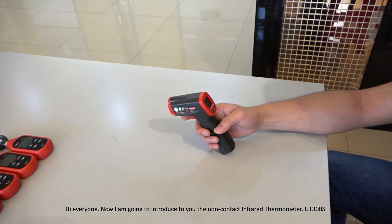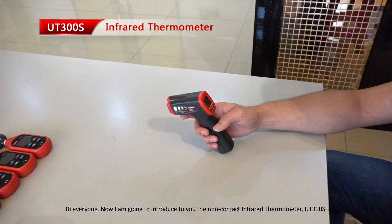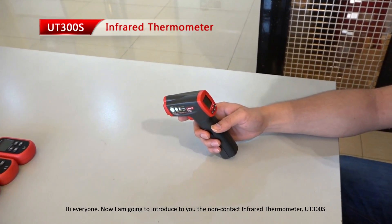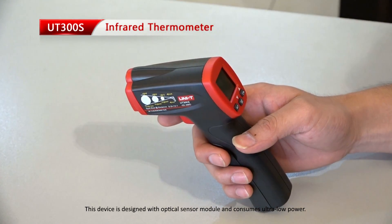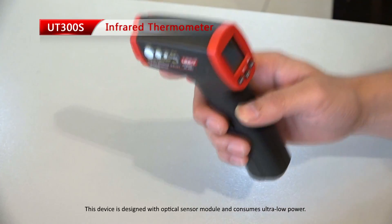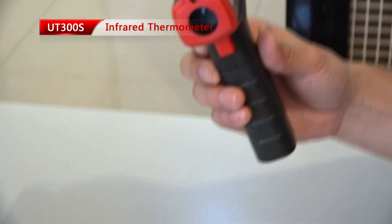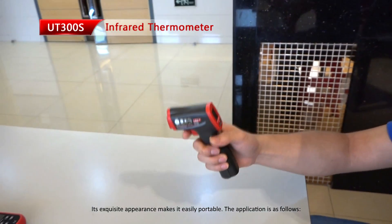Hi, everyone. Now I am going to introduce to you the non-contact infrared thermometer UT300S. This device is designed with an optical sensor module and consumes ultra-low power. Its exquisite appearance makes it easily portable.